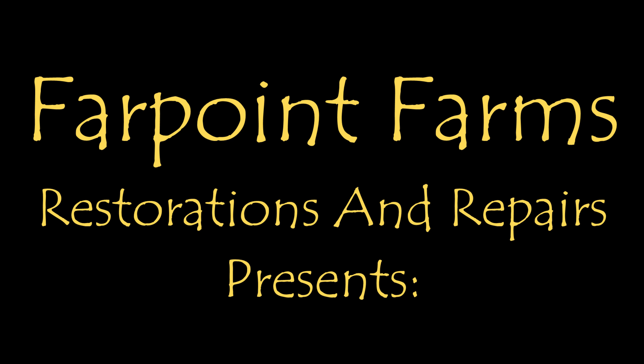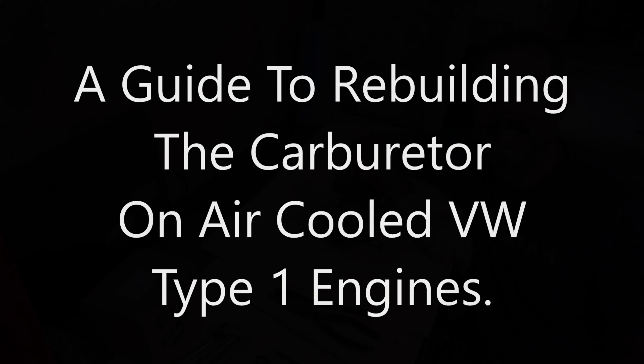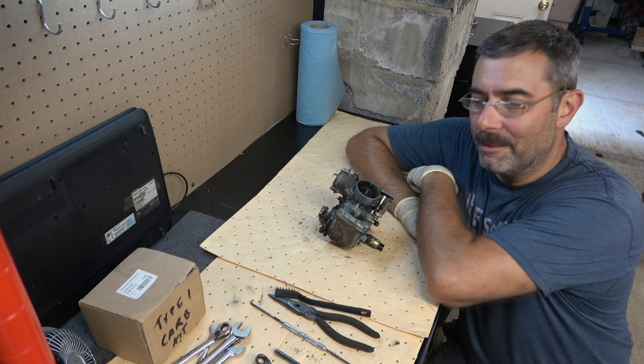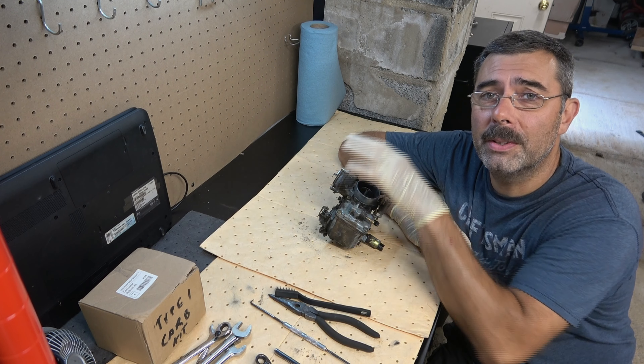There's always something that needs a little fixing on Farpoint Farms. Hey guys, it's Eric here at Farpoint Restorations and Repairs. Tonight, we're going to be rebuilding this.